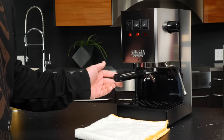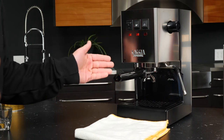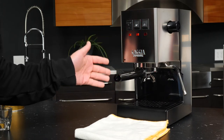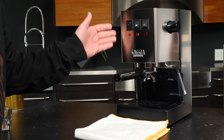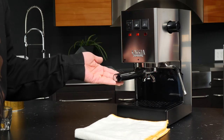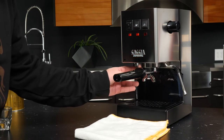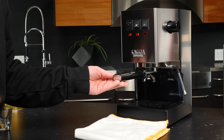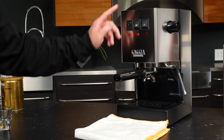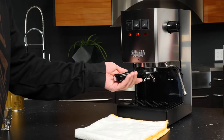Let's get started with brewing a pod on the Gaggia Classic Pro. When you are brewing with this machine, make sure that before you've started — especially when you've switched the machine on in the morning — always have the portafilter locked in. That brass in the head there is going to get nice and hot from being locked into the group, right underneath the boiler so it's getting pretty toasty.